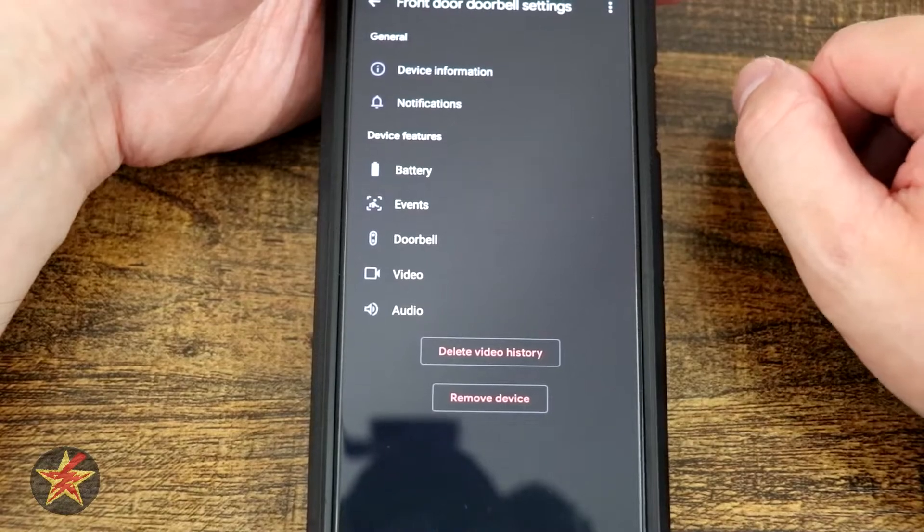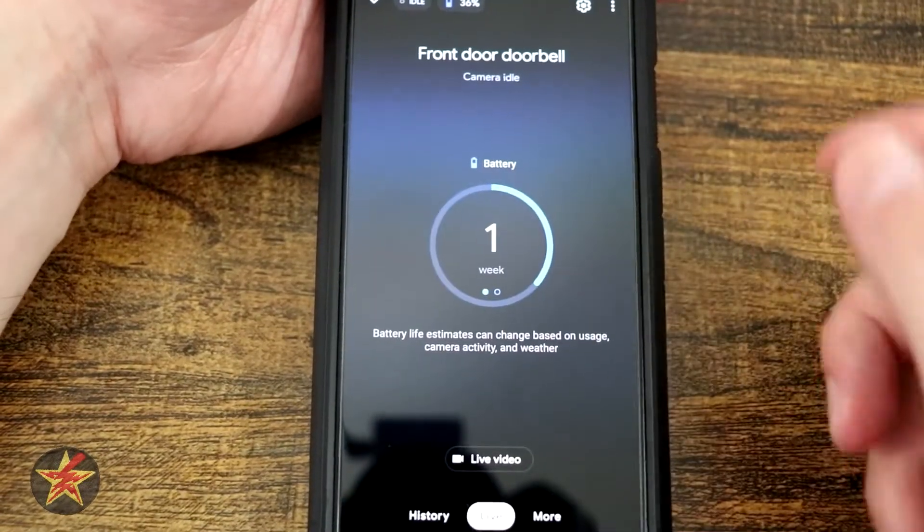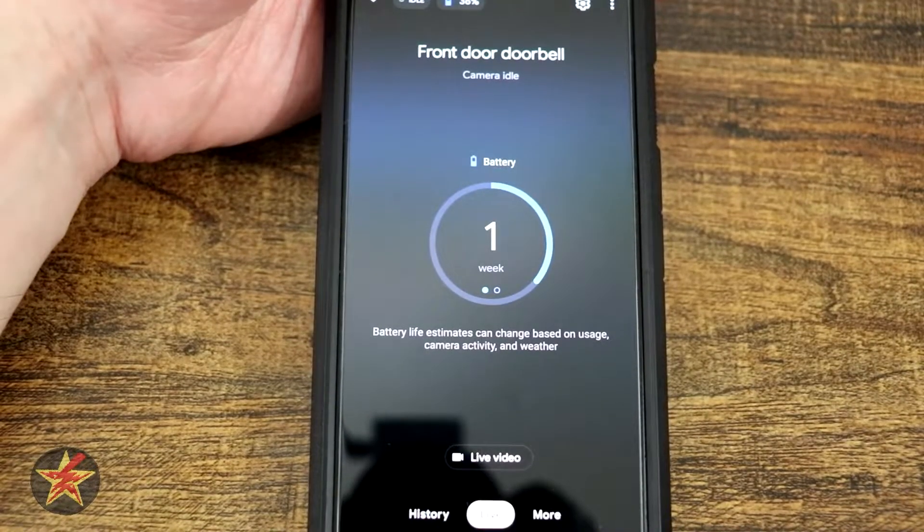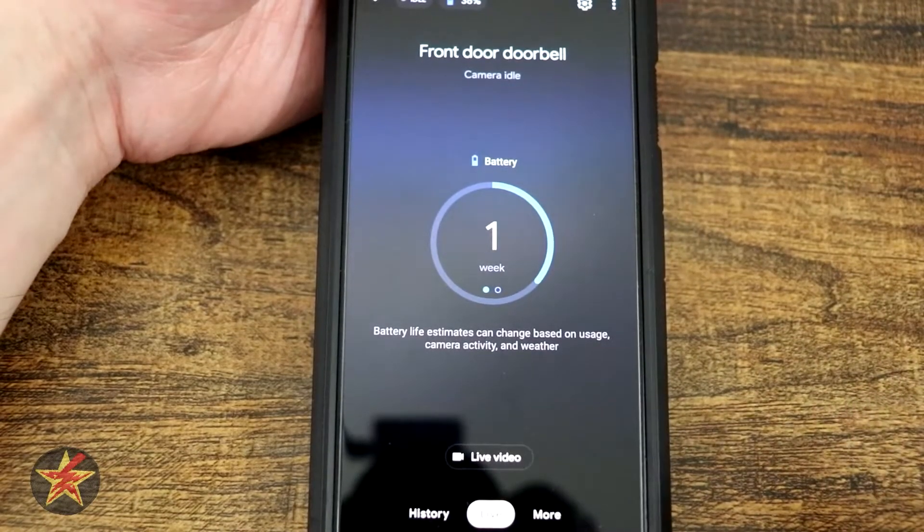Pressing back brings us back to the main page for the Google Nest battery-powered video doorbell and the realistically lacking features that you have for it.